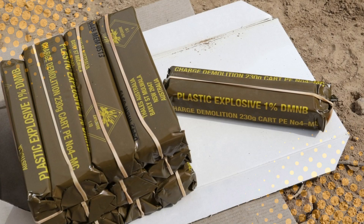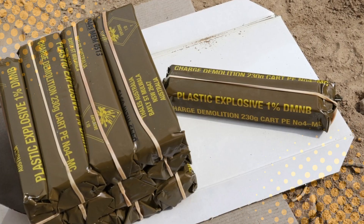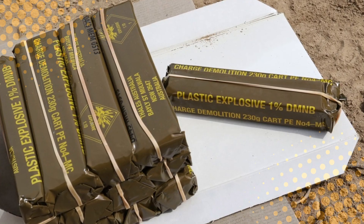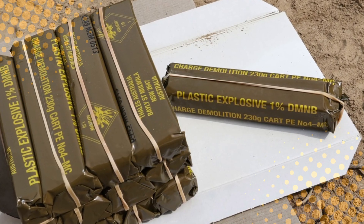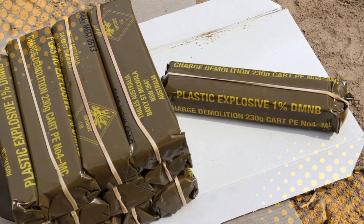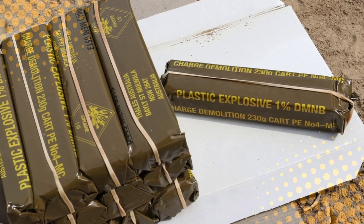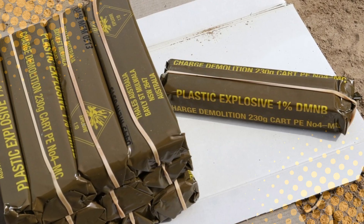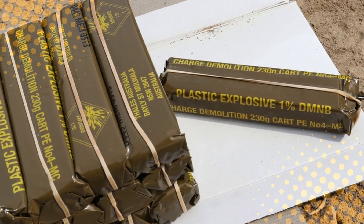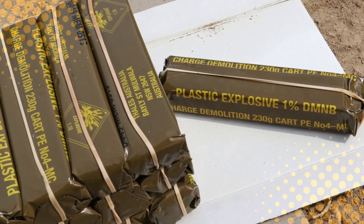So, to wrap it up: C4 isn't just 'boom stuff.' It's a masterpiece of chemistry designed to be stable until it's commanded to unleash an insane amount of energy in an instant. It's the kind of explosive that won't panic under pressure, won't go off by accident, and won't explode unless you really mean it to. So next time you see a movie where someone casually pokes a block of C4 with a stick and it explodes in a giant fireball — just remember, real C4 doesn't play by Hollywood's rules. It plays by chemistry's.